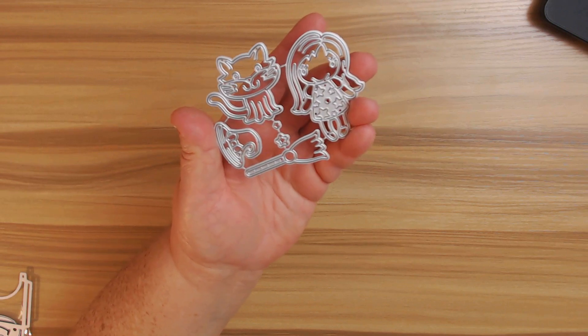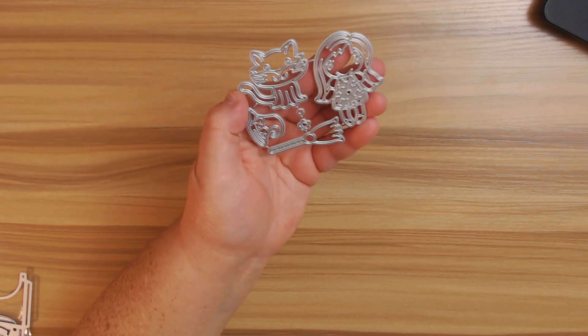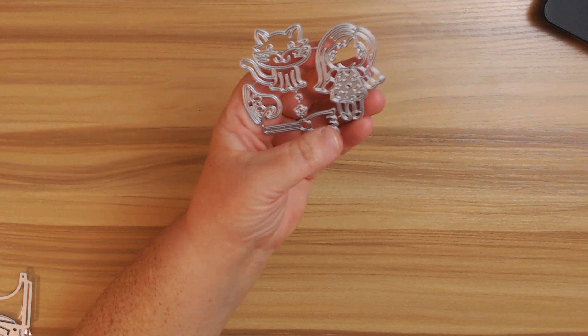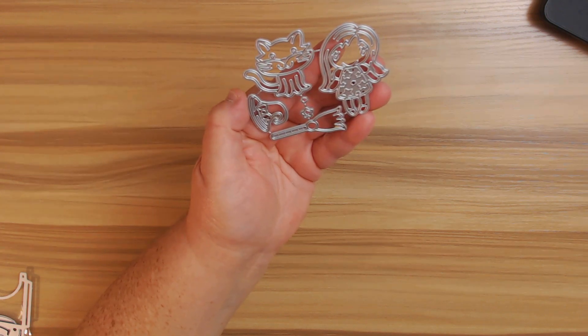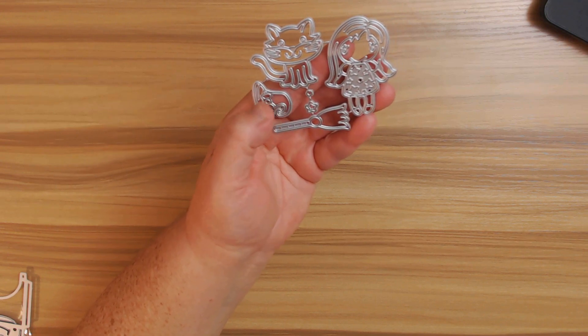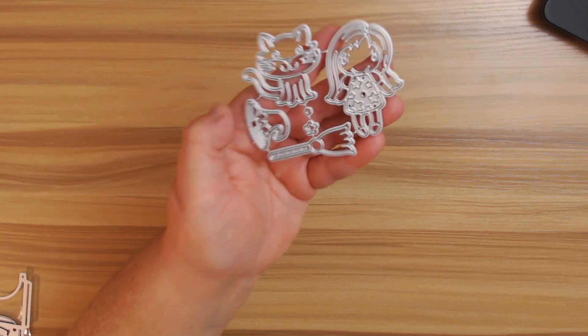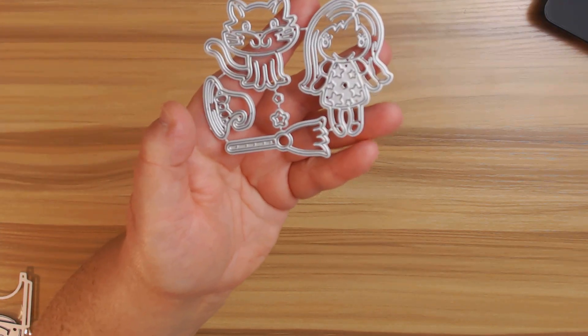The next thing I got, which I thought was really super cute, is this little cute witch decor die, and I love how she has little stars on there. I'll probably cut it out two, maybe three or four times so I can paper piece it together. This is going to be super cute — you have the hat, some stars, the little witch's broom, and then of course a cute little kitty cat. That one is only $4.08.